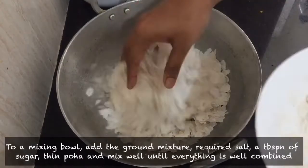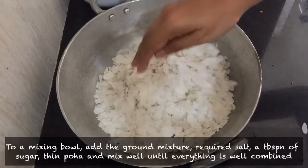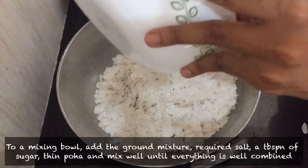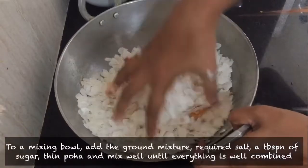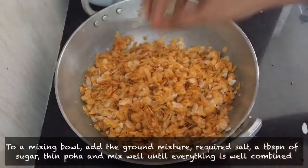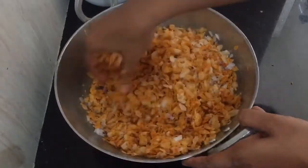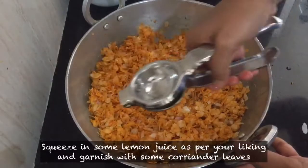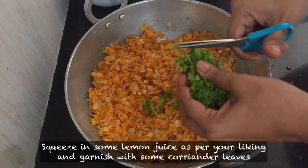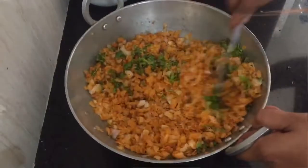Put everything into a bowl and mix it well. Use the bowl to combine all the ingredients. Cut and mix it all together in the bowl.